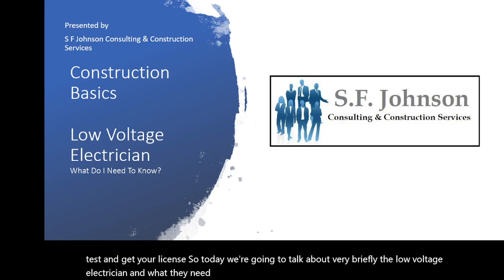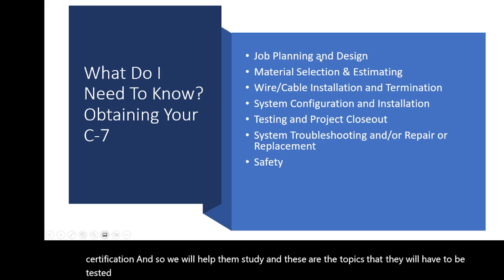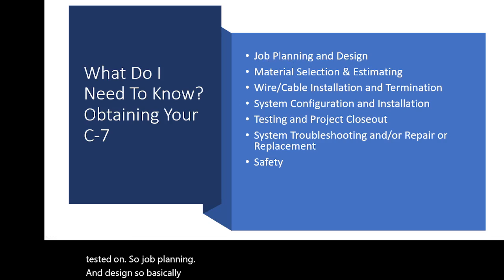We will help them study, and these are the topics they will have to be tested on. First is job planning and design — basically they have to know how to read plans, know how to set the routes for the wire, and how you're going to lay out your wire.